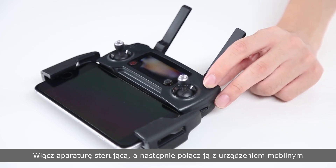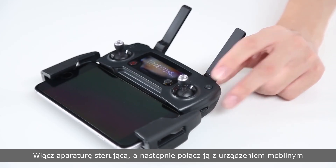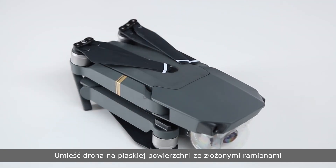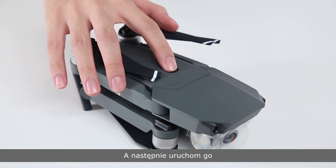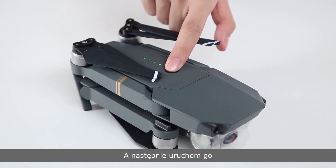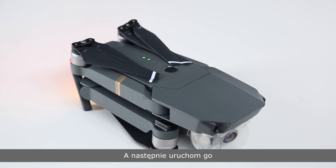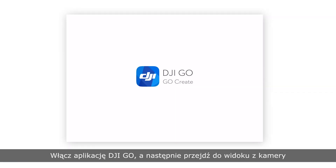Turn on the remote controller and connect it with the mobile device. Place the aircraft on a level surface with its arms folded and turn on the aircraft. Launch the DJI GO app.